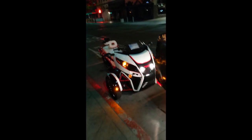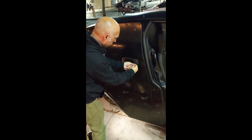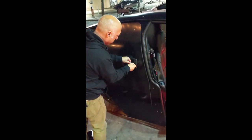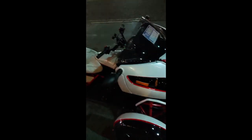Look at this — look how cool this one is! Check out that paint job. Oh, look how badass this is — let me get back a little bit.